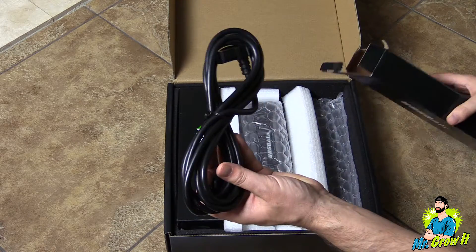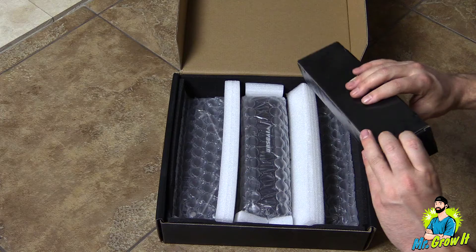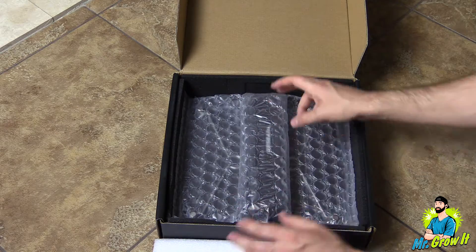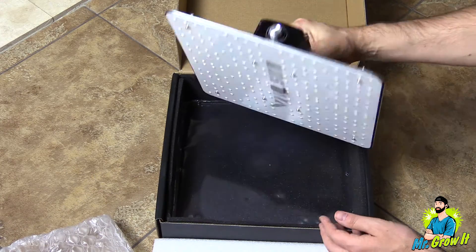First thing out of the box is a power cord. I actually got this grow light before it was released and some of the things they include in the box they didn't include in mine. What also comes in the box is LED grow room glasses, rope ratchet hangers, and lastly the fixture.